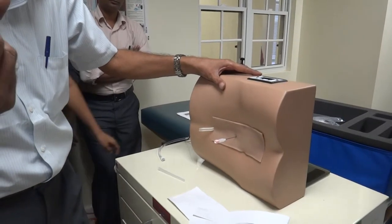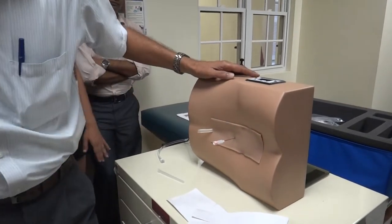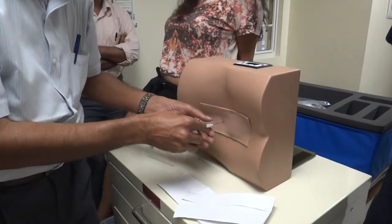You felt a pop. Did you hear it? Those of you in the back didn't hear it, perhaps. You will feel it, don't worry. Very subtle.